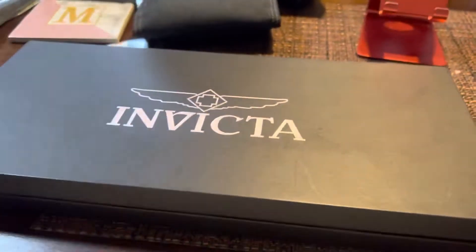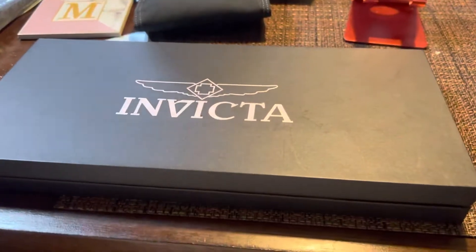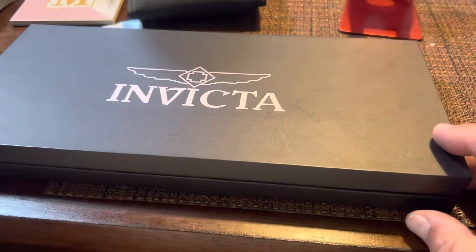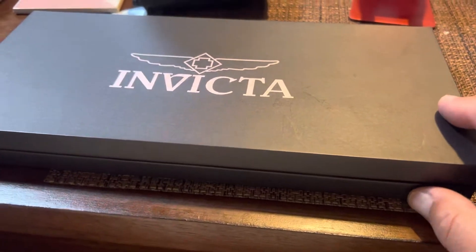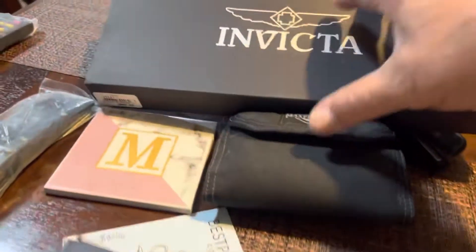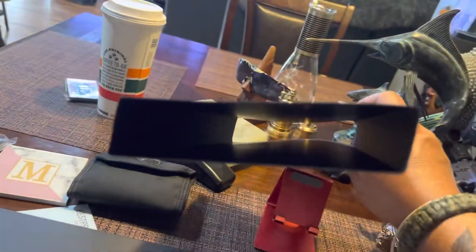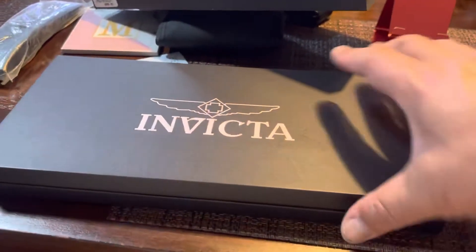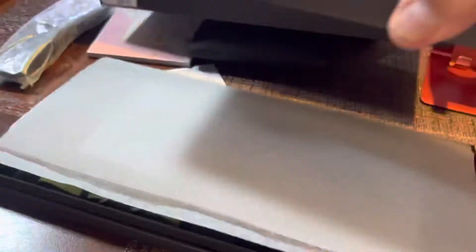Getting back to the Invicta — this is the Invicta correlation watch, 46 millimeter, 22 millimeter band. Here you go, it came in this nice sleeve. The packaging was kind of different; usually they come in a box or something, but this came in a really nice sleeve. Here's the box, let's open it up — bear with me doing this one-handed.